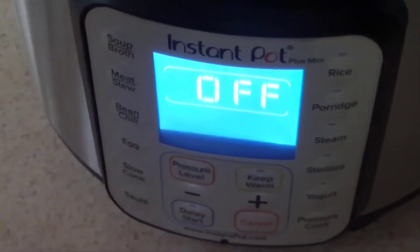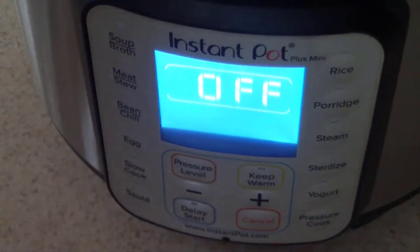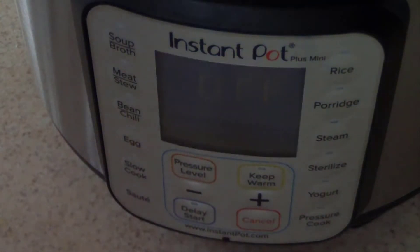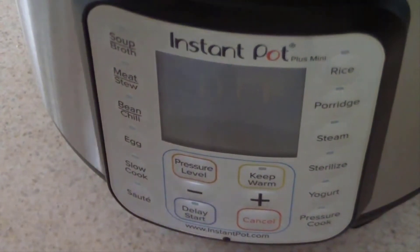I'm not cooking anything at the moment, but I am going to do a water test. We'll test out some of the buttons and functions and see how it goes. I'm going to do a video on making something later today with this, but for now we'll just do a water test on the unboxing. I'm gonna put one cup of water in there.